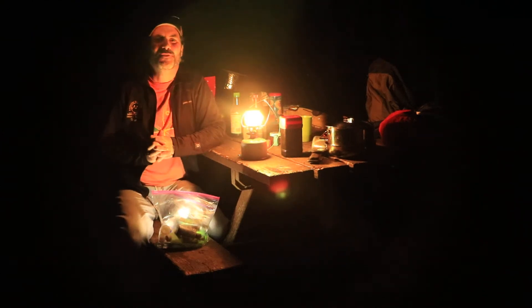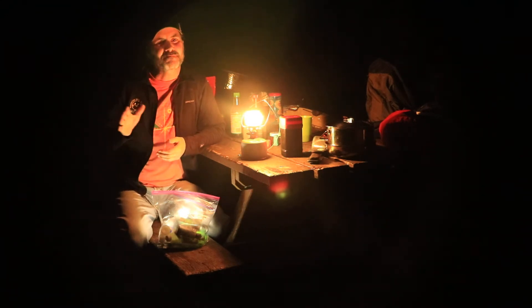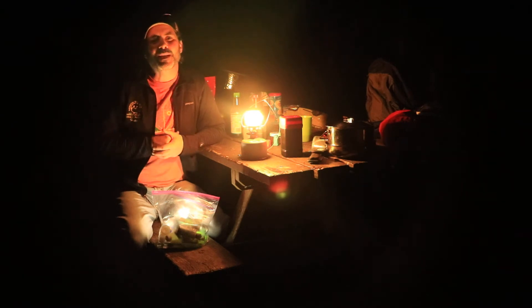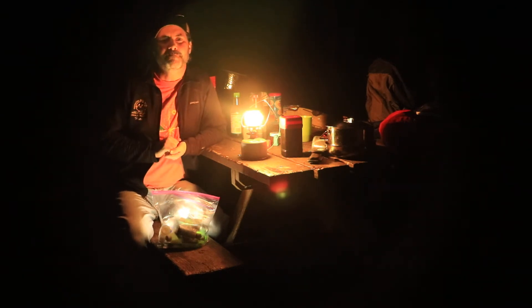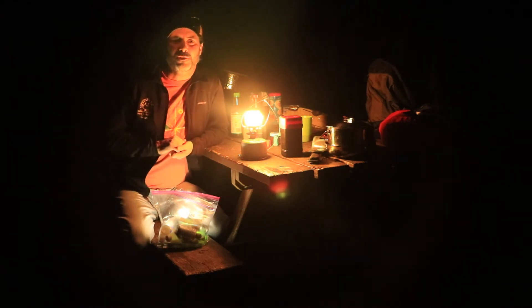Good evening folks. We are coming to you from the Elizabeth Furnace Family Campground in the George Washington National Forest. Hi, I'm Hutch, part of the Freedom in a Can couple. Sherry's working the camera again. And we are just a stone's throw away from the Shenandoah National Park.